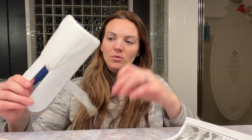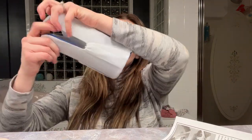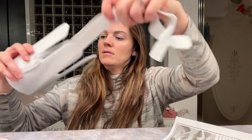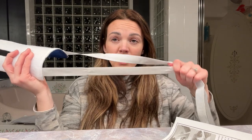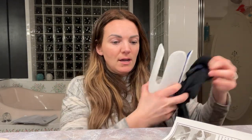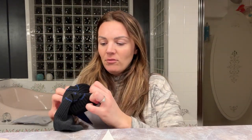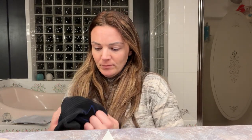So you will kind of unravel these here, just like that. You're going to hold on to this end while you put your sock on on this side. What you do is you just take your sock and you're going to put it right over the top here, just like that, and then you're going to pull it over your foot.